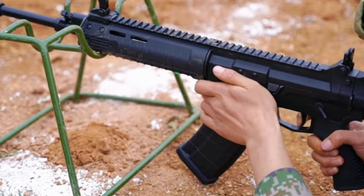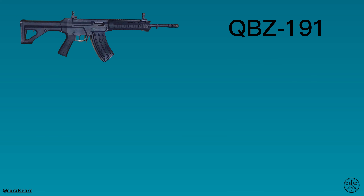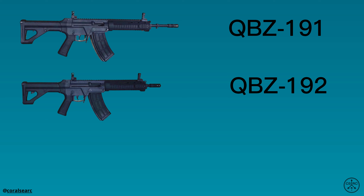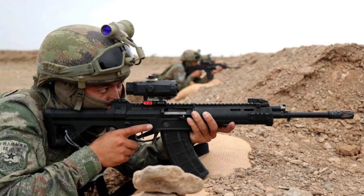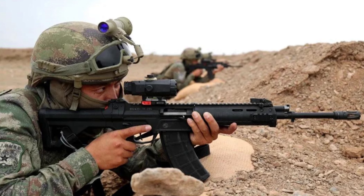The rifle has been designed in three variants. First, the QBZ-191, the standard rifle version with a 14.5-inch barrel. Secondly, the QBZ-192, the compact carbine offering featuring a 10.5-inch barrel. And finally, the QBU-191, the long-barreled designated marksman rifle. This overview will focus on the standard service rifle variant.